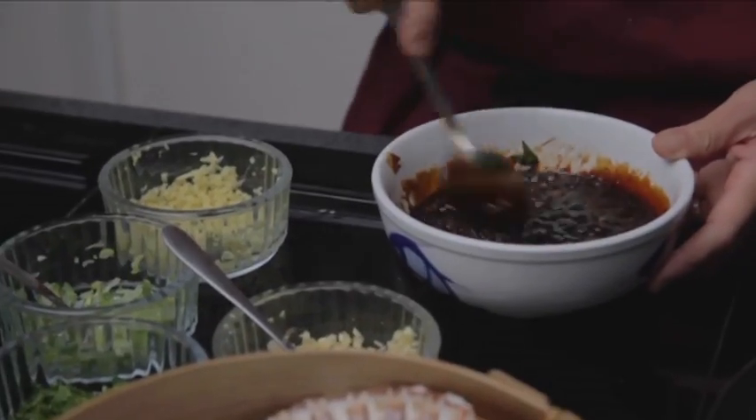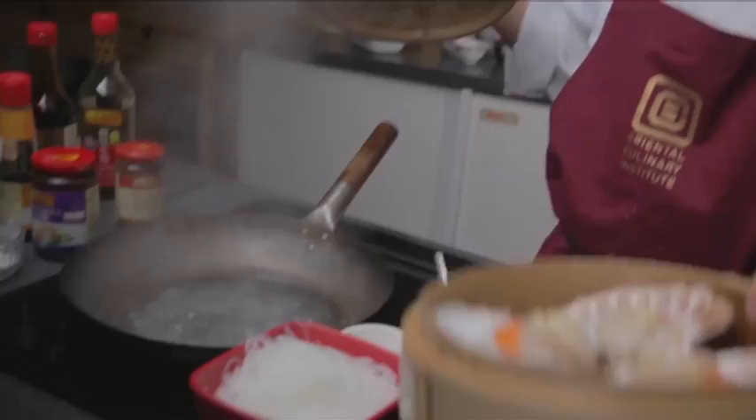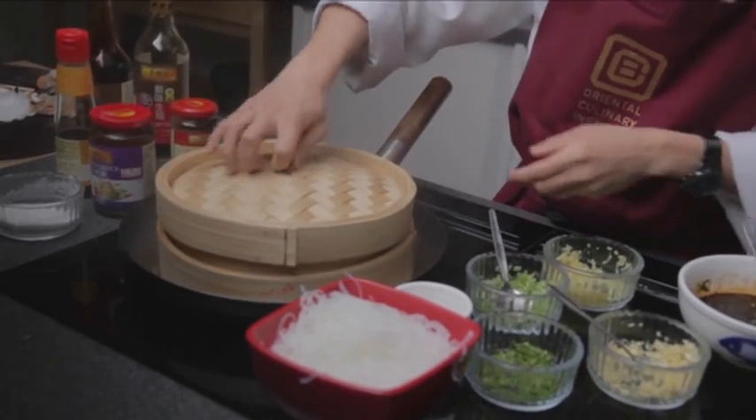Mix it up — it's ready to drizzle over the top of the scallops. All you need to do now is steam the scallops on full steam for about three minutes. Scallops are great for a starter.